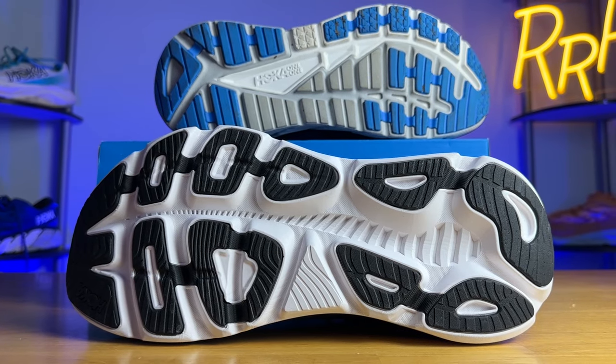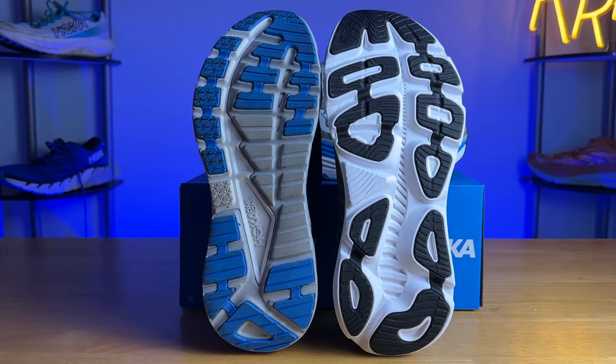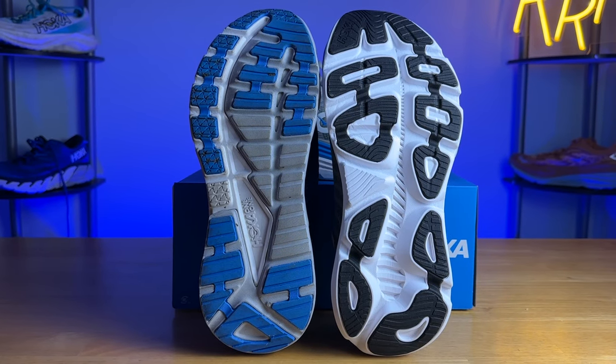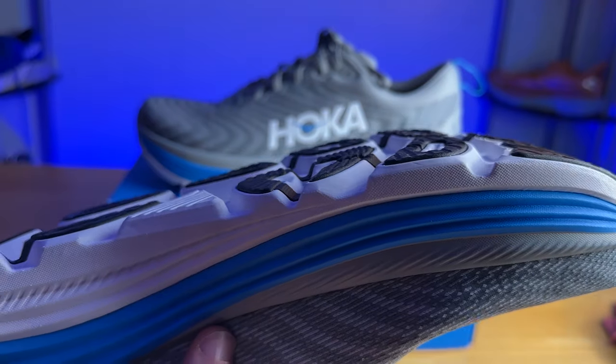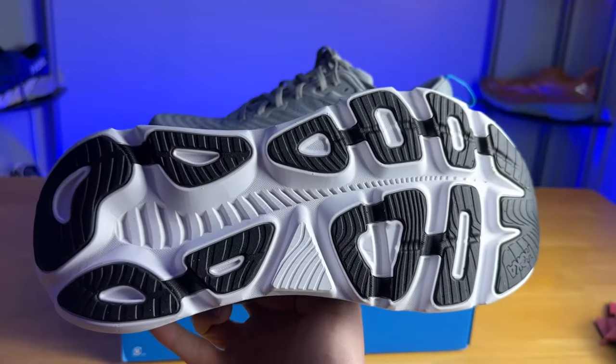Moving on to the outsole, even though the Gabiota 5 is the lighter option, it has more rubber on the outsole. The traction worked quite well, and the base of this shoe is just insanely wide to help manage that softer midsole. Overall the traction was good, and I wanted to point out the fact it has a bit more rubber and is just wider overall. There's also a little cutout in the heel section which gives you a mini trampoline-like effect, which I think is why the Gabiota 5 feels a bit more dynamic and softer compared to the 4.